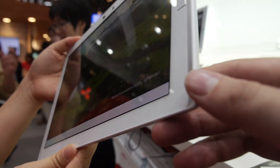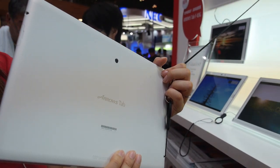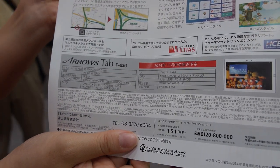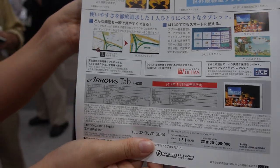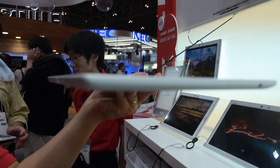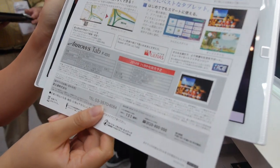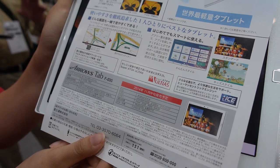So here we have the Fujitsu Arrows Tab. This is the Tab F03G, and this has a very high resolution — QHD resolution. It's only 433 grams, so it's the lightest 10.1 inch with touch display. The battery is a high capacity 7840, and we have a Qualcomm 8974AB running the latest Android.